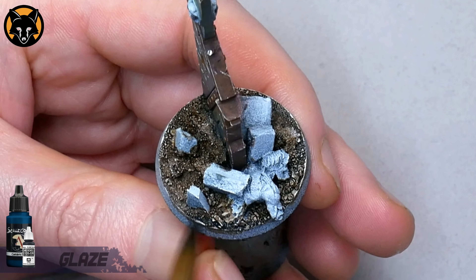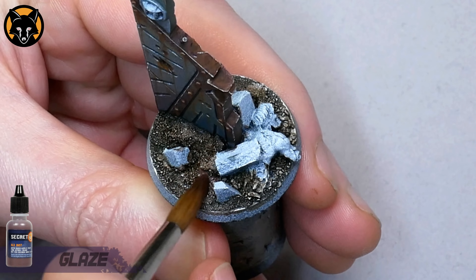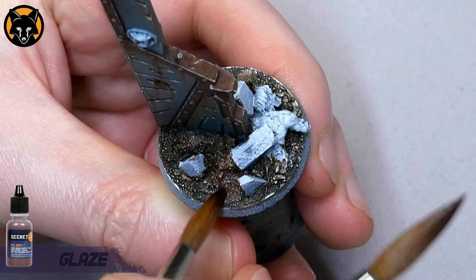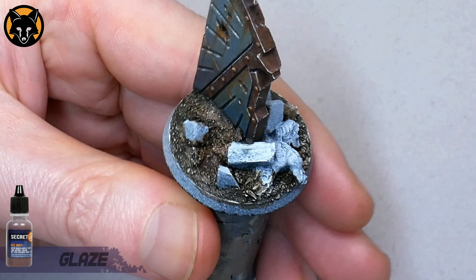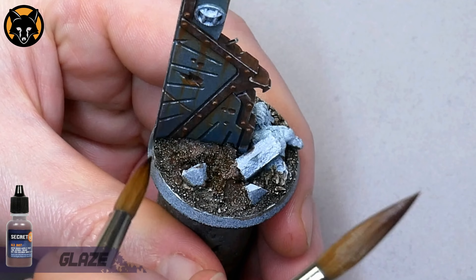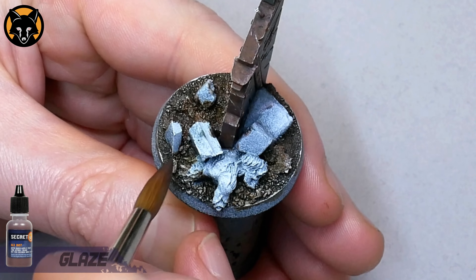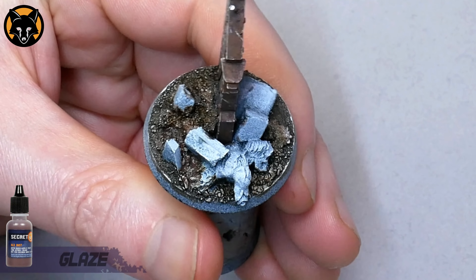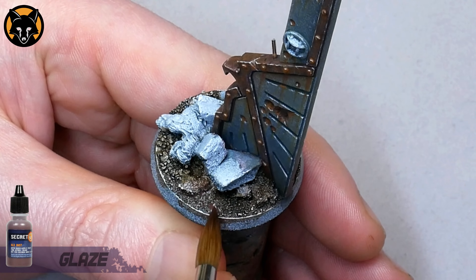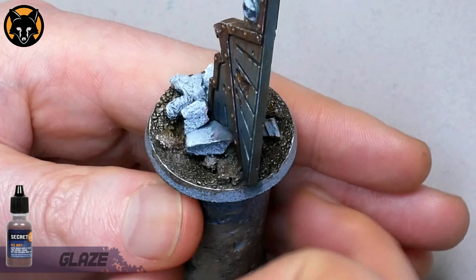We're going to add yet another colour, this time with some Secret Weapon Old Rust, which I'll dab onto the dirt pretty randomly here and there on the surface. I'll use that second brush to tease out the edges of the glaze, drawing it out a little over the sand texture so that it doesn't dry as a single blob of colour. I think that when you're painting dirt it's a good idea to add in a few different colours — if you look at actual dirt it's never just one tone, there's always a lot of variation in there. I'm trying to emulate that by adding in a bunch of different colours, a lot of which I've already used elsewhere on the model. It's always good to reuse colours from other parts of the miniature so that everything looks like it belongs.